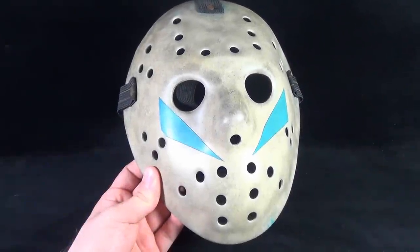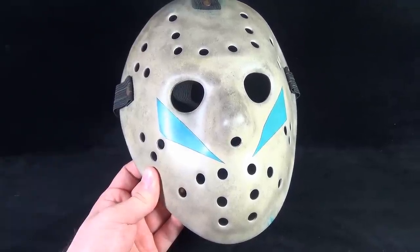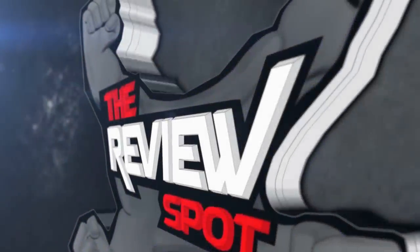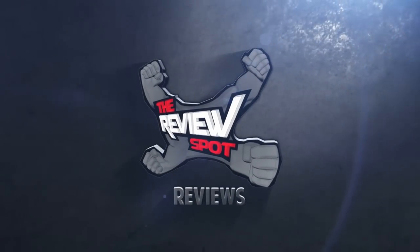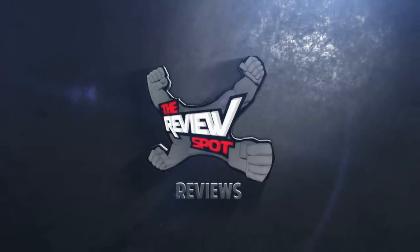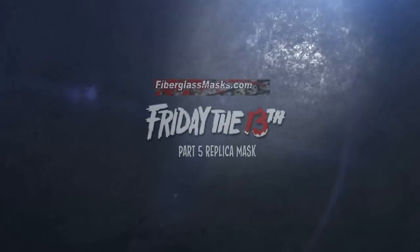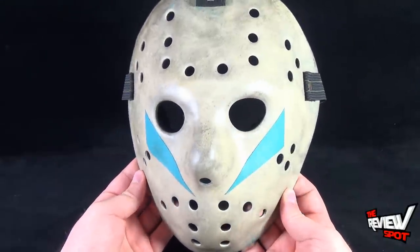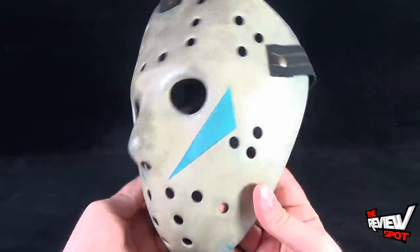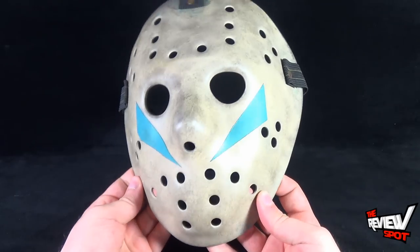Today's collectible spot we're having a look at the Friday the 13th Part 5: A New Beginning Roy mask from the folks over at Fiberglass Masks. This beautiful and screen accurate mask comes to us from www.fiberglassmasks.com — I'm going to provide the link down below if you guys want to head over to their website and check out the incredible pieces that they have produced.